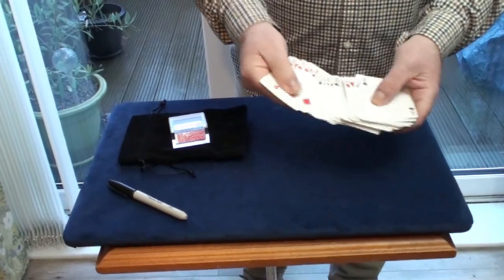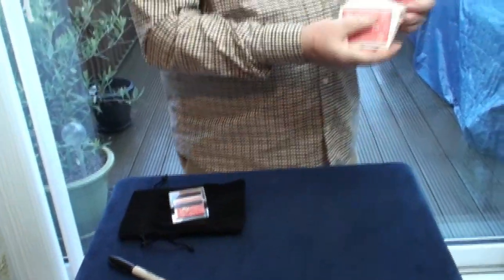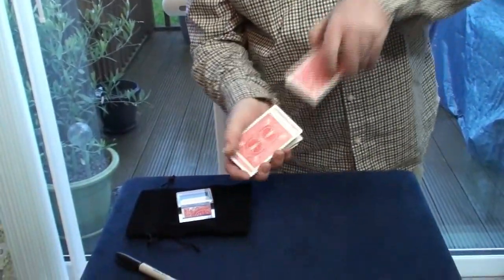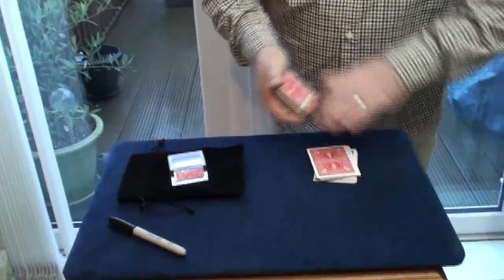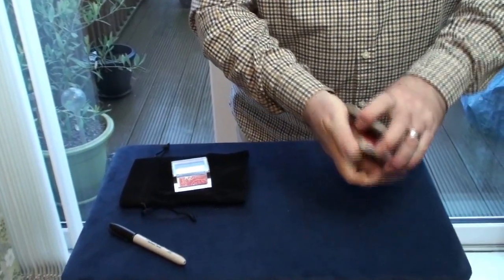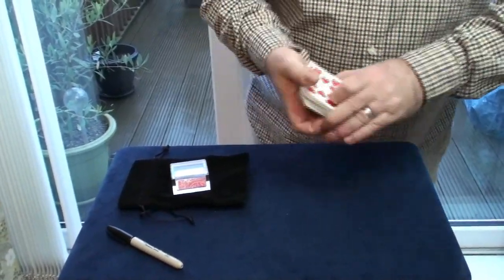I'll go through and shuffle to show you they're all different. I'll give them a cut face up and a shuffle face down, and a few more cuts like that. Now what I want you to do, Diane, is just tell me when to stop. Stop — and we'll cut the deck. Whatever this card is, we'll use it.